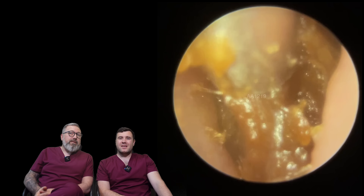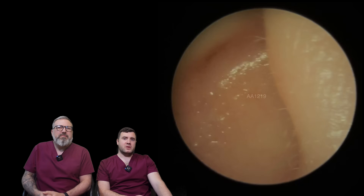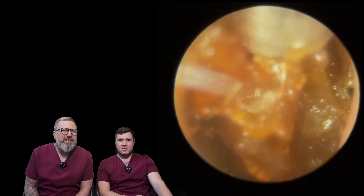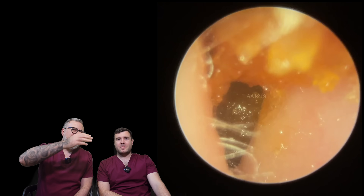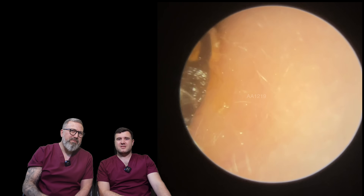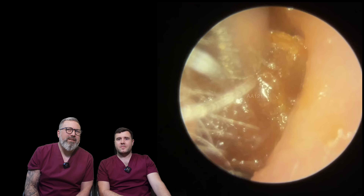Not easy this type, and not the widest of ear canals either. We've got this soft sort of wax now. The patient's obviously been using a bit of olive oil by the looks of it, nice and soft in there. If anything, it's kind of bordering on a bit too soft for suction. It almost looks like a layer of skin, layer of wax, layer of skin, layer of wax. It seems to be like this all the way through, doesn't it? It's like a parcel in a way — like a wax lasagna.